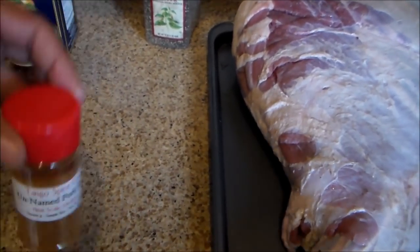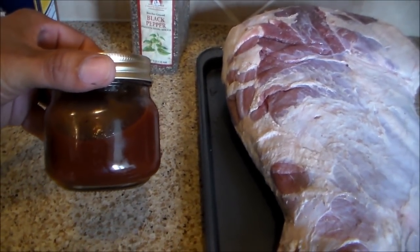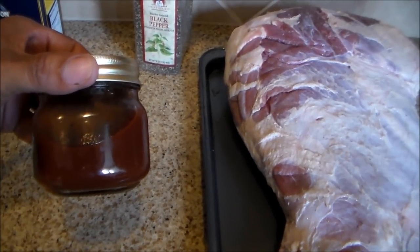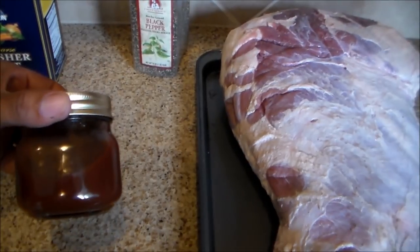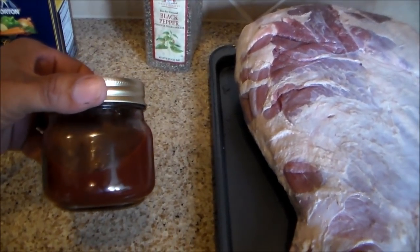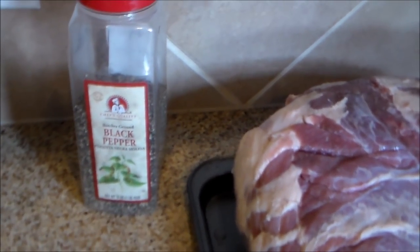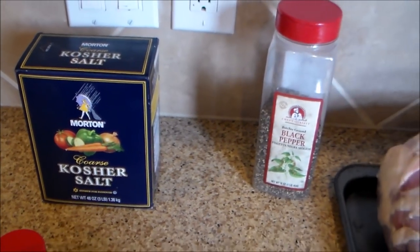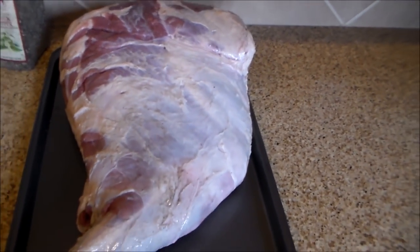I also have some 'You Want It' barbecue sauce from a good friend of mine, Manuel Rios over at El Rabbit's Barbecue — I'm gonna incorporate this into the cook as well. I'll use some coarse ground black pepper and coarse ground kosher salt as my first layer of rub on this.